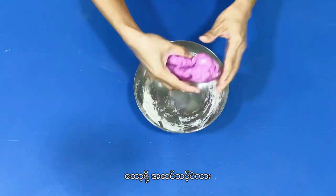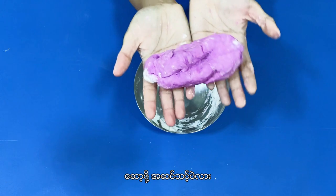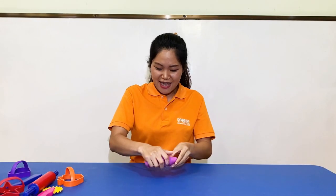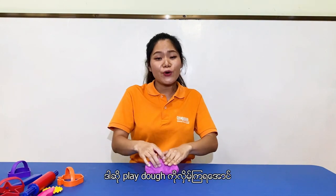Are you ready to play it? Ta-da-da-da! Okay friend, I'm ready to play with the dough. Are you ready to play it? So let's roll the play-doh.